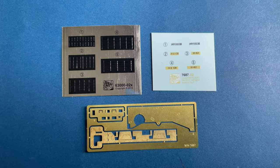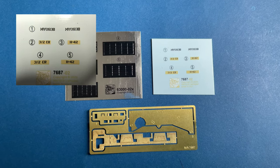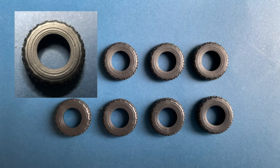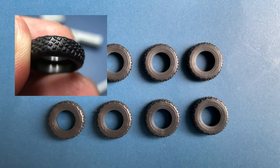They also provide a decal sheet for one vehicle and PE parts for additional armor. The tires are made of vinyl; the tread pattern is very good but shallow.